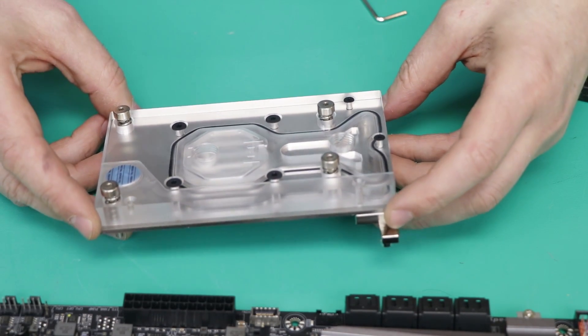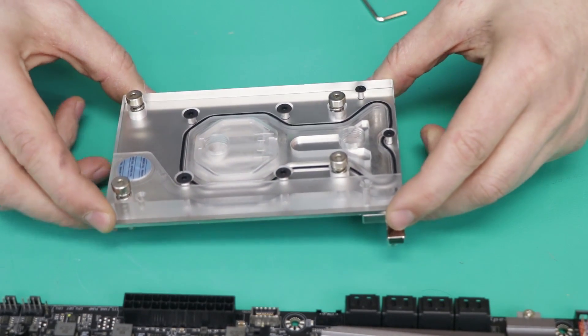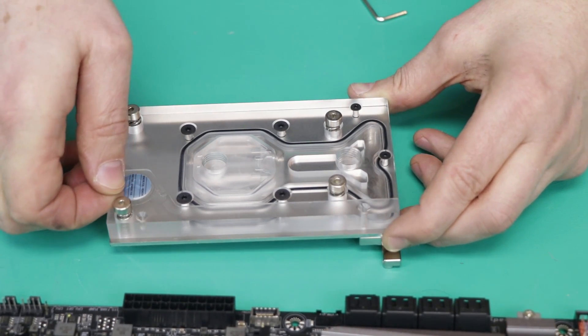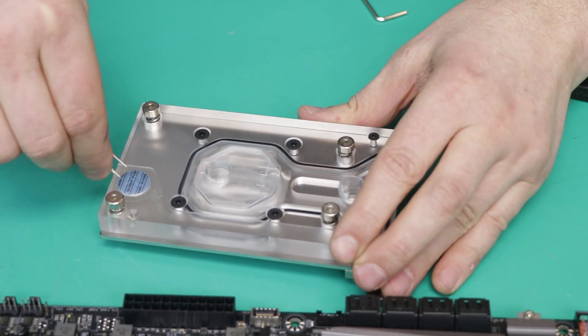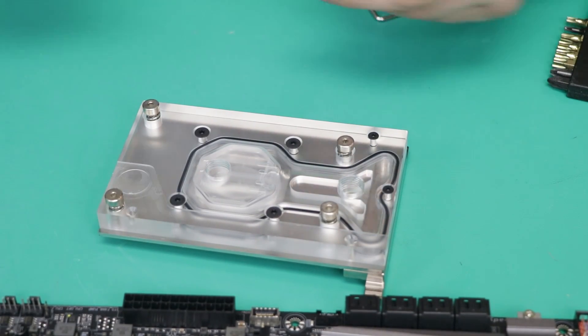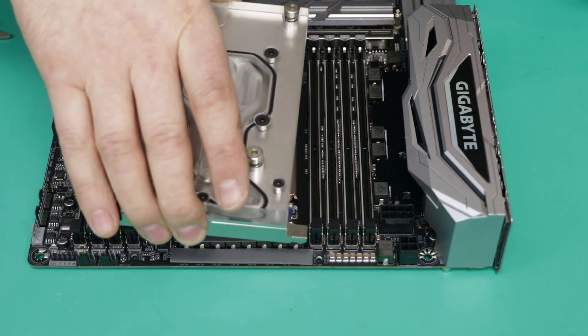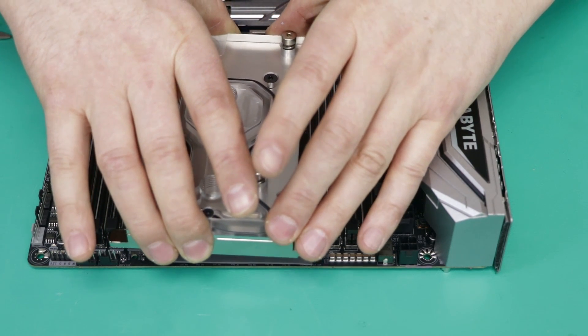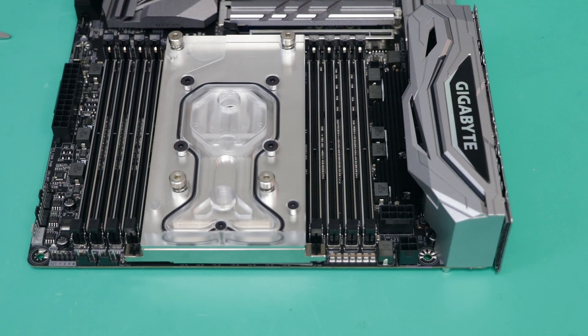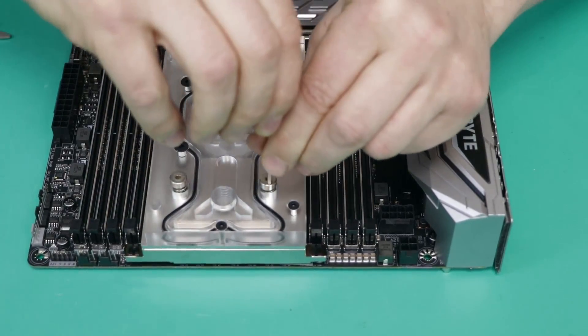Let's continue with installation. This block is pretty huge and it looks very much like a little GPU block. We also have this logo piece. Looks good so far. Final step - we're simply putting the monoblock on, aligning screws under it on the mounting posts. I just put my elbow into the thermal grease so I have to clean that. We need to screw all four screws in place, and when that's done, two more screws over here.